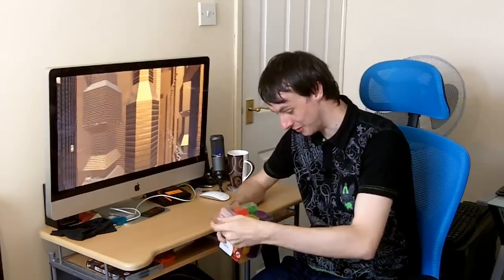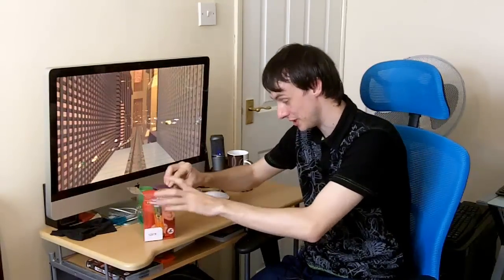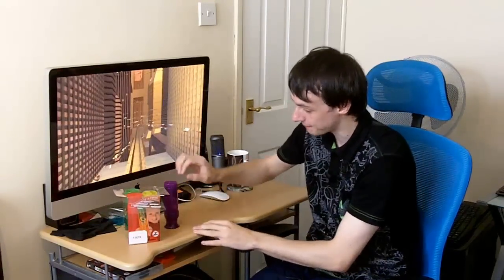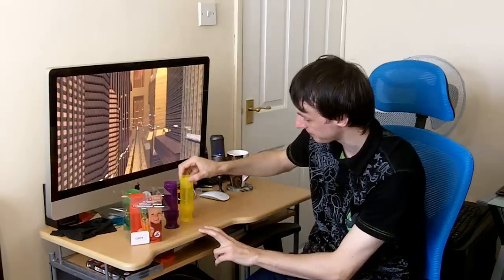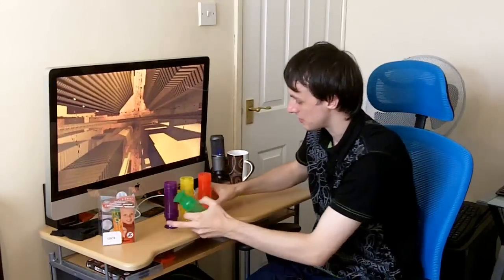I haven't actually used them myself, but I know it's funny that I actually bought these and I said they're brilliant. You get four different colours in there, which are nice. Let's take them all out of the box — there's a purple, yellow, red, and green.